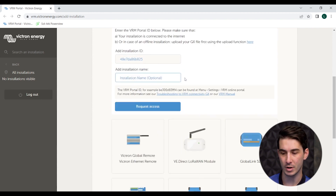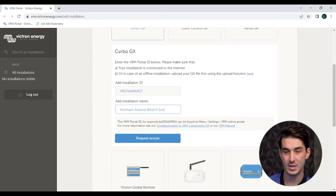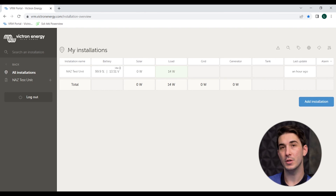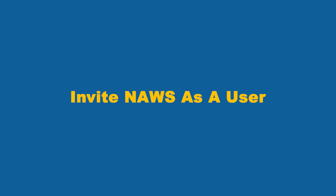Once your portal ID is in there, you can name the installation. Then click Request Access. Now that we've linked your specific Cerbo GX to the VRM site, you will see your installation showing up in your installation list on VRM. Select that installation, and now you're seeing the overview screen with more options on the left for settings and different things you can select. At this point, we now have our test system connected to the internet and viewable on VRM, reporting real-time data from our equipment.